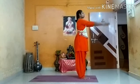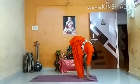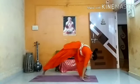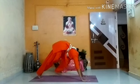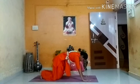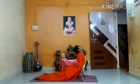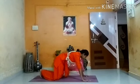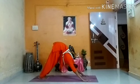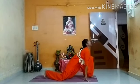Take your spine straight. Breathe in — Hastavuttanasana. Breathe out — Pada Hastasana. Breathe in — Ashwa Sanchalanasana. Breathe out — Parvatasana. Hold your breath — Ashtanga Namaskar. Breathe in — Bhujangasana. Breathe out — Parvatasana. Breathe in, take your left leg forward — Ashwa Sanchalanasana.